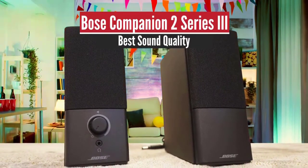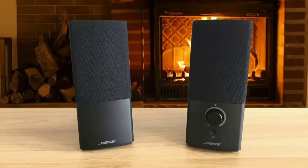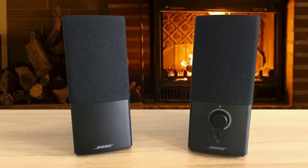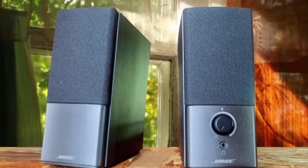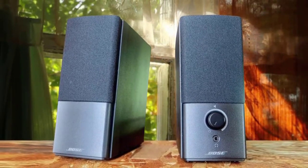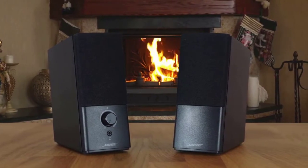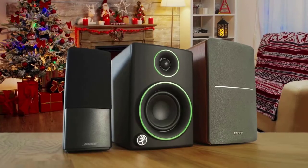Bose Companion 2 Series 3 – Best Sound Quality. Bose doesn't make a lot of PC speakers, and most of them are very expensive. The least expensive of the bunch is the Bose Companion 2 Series 3. It has two compact speakers angled upward, with sound aiming towards your head while you're sitting at your desk. On the right speaker are located the volume knob and connectivity ports. Each speaker has a 2.5-inch full-range driver with no separate tweeter, and it's worth noting the speakers are also really bass-shy.